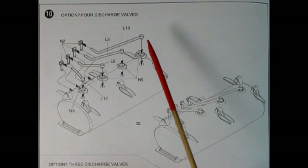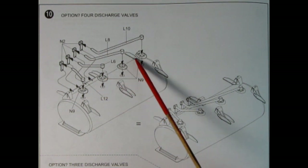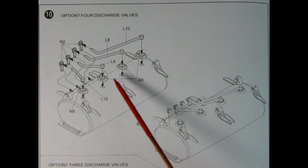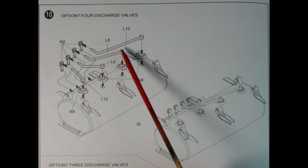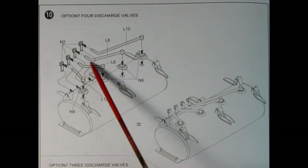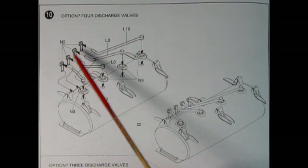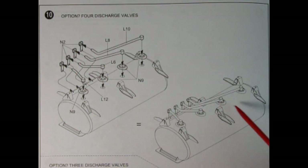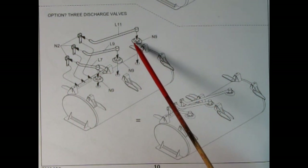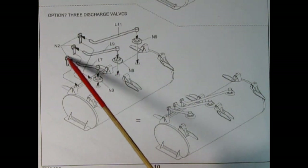In panel ten, we have the option for the four discharge valves — you've got four hoses going from the bottom of the N9 caps, then L12 being short, L6 a little longer, L8 even longer, and L10 your maximum length. Little brackets go on the ends of those hoses. For the three discharge valve option, you have different hoses — L7, L9, and L11, small, medium, and large — with N2 caps, and this is how the three-cap version ends up looking.